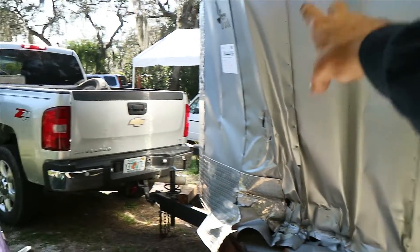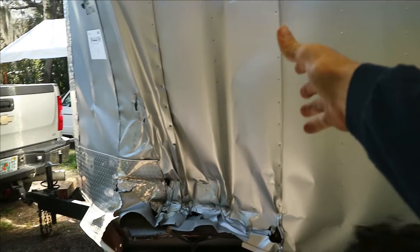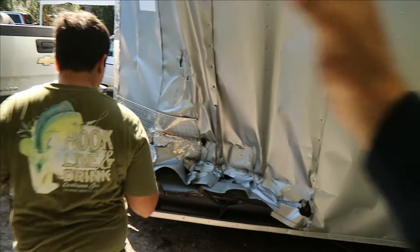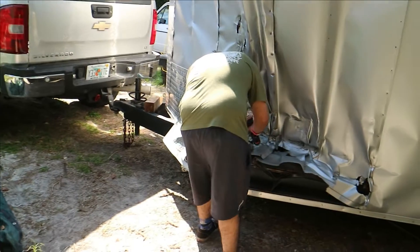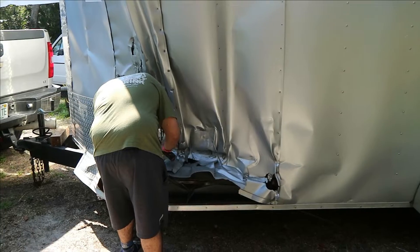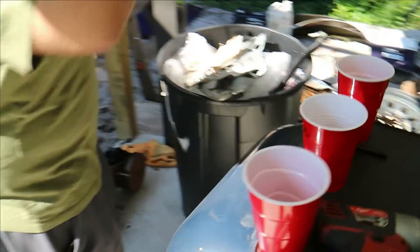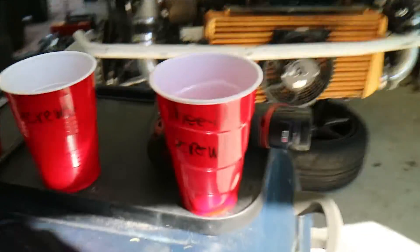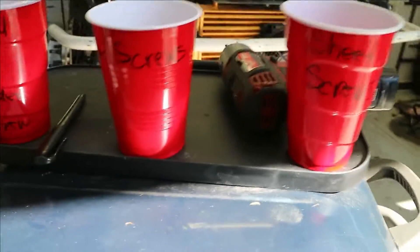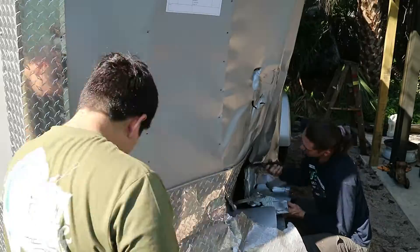We've basically gotten started pulling off all of the screws everywhere that we're going to take apart. We've decided what we're going to take apart and what we're not, and we have everything unscrewed so we can just start pulling apart slowly and figure out where things are going to go. I labeled cups and he labeled cup sheet screws, border screws, and diamond plate border screws.